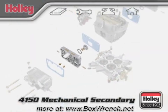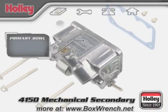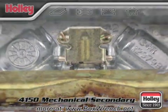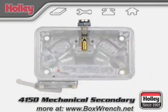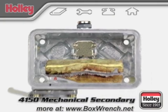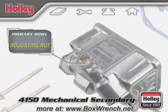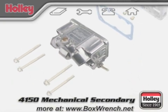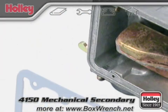All 4150 mechanical secondary carburetors come with dual feed center hung float bowls. Inside a dual feed bowl, there's a float fixed in place with a center mounting hinge that presses on a needle and seat assembly positioned above. The float and seat work together to control the fuel level in each fuel bowl. On top of the bowl, for most models, you'll find an adjusting nut that controls the level of fuel inside the bowl. On this model, on the bottom exterior of both the primary and secondary fuel bowls, you'll find an accelerator pump.